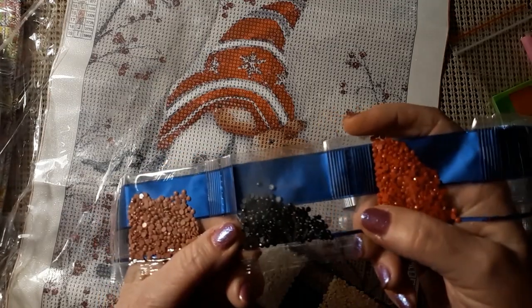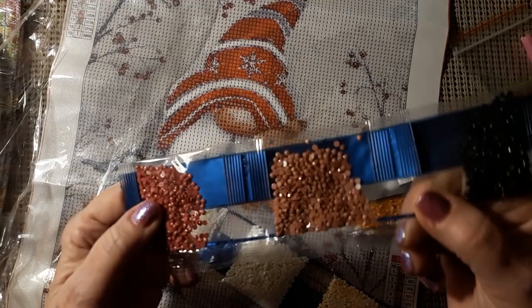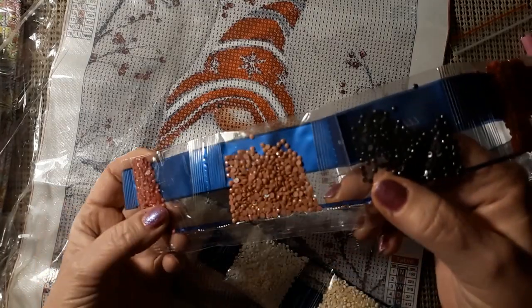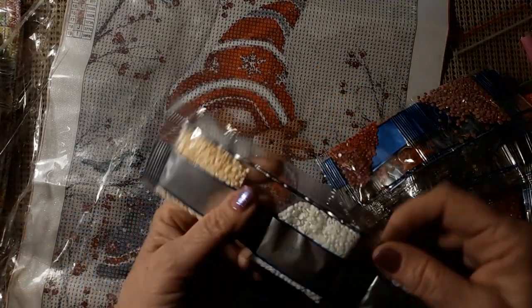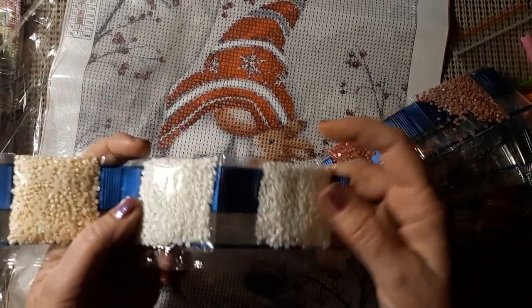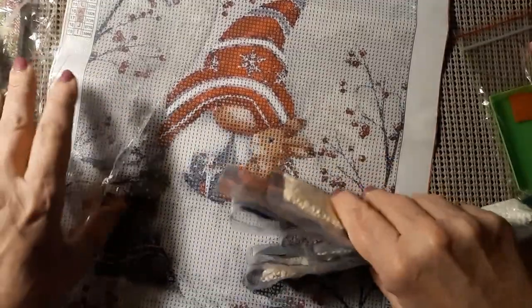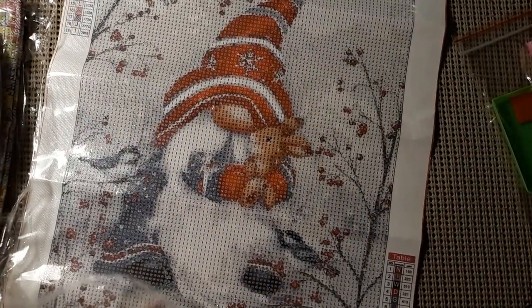There's 310 black — not much black in here — and some 150 and 223. Then you have another thing of that 18, that peach, and two 3865s. Very nice. He doesn't look real Christmassy, he looks more like a winter gnome instead of a Christmas gnome.